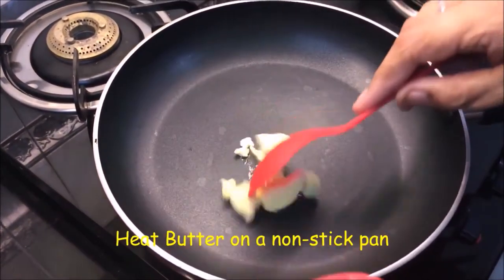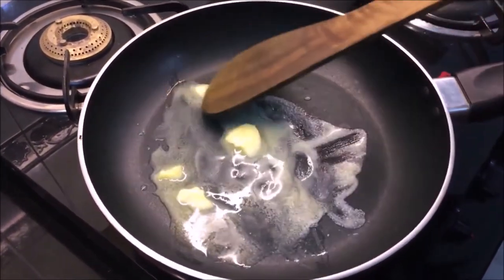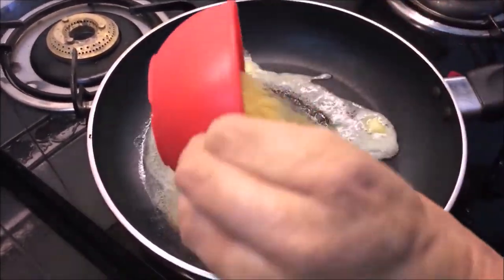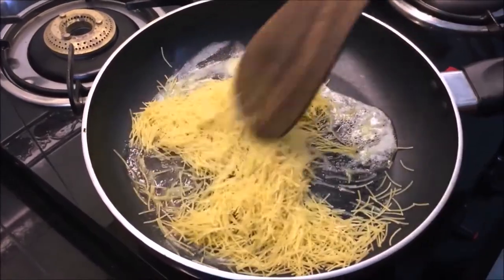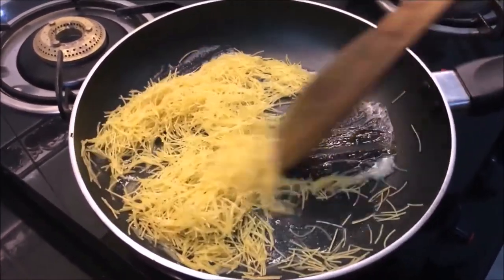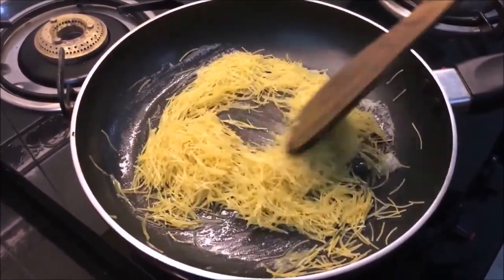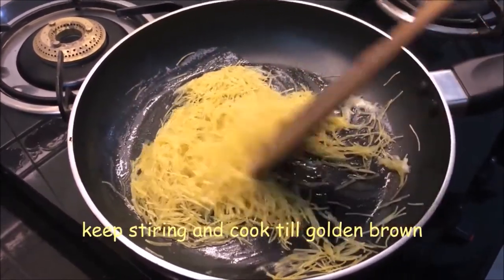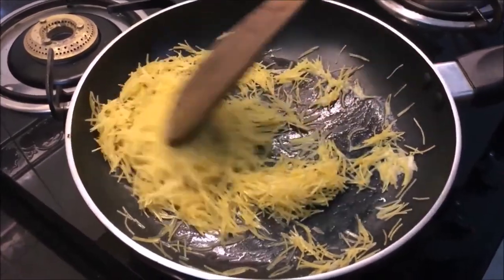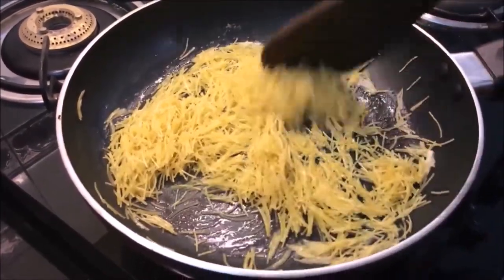We will roast the vermicelli in a pan with butter on slow heat until nicely roasted.